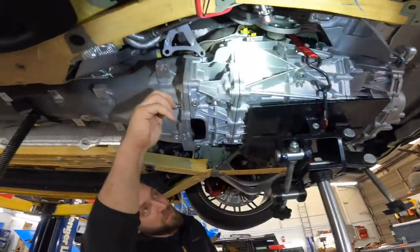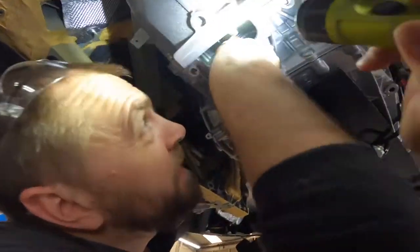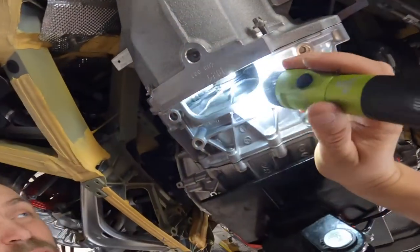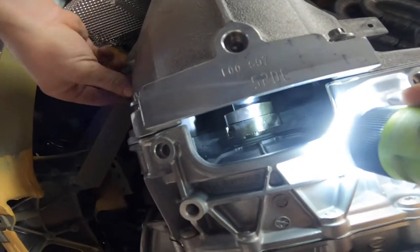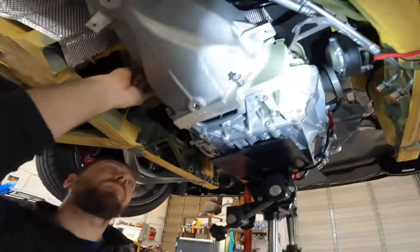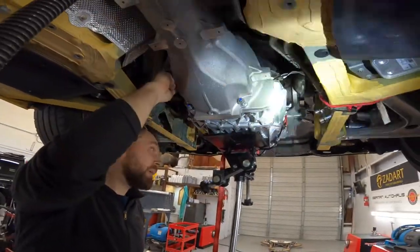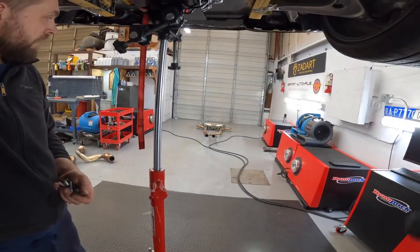Everything's installed while we're putting in the bolts. The clamps to hold the transmission — this is a two-piece design, and there you go, you can see it now. We just need to put the bolts in, torque them down, then the engine mount, and then factory exhaust.